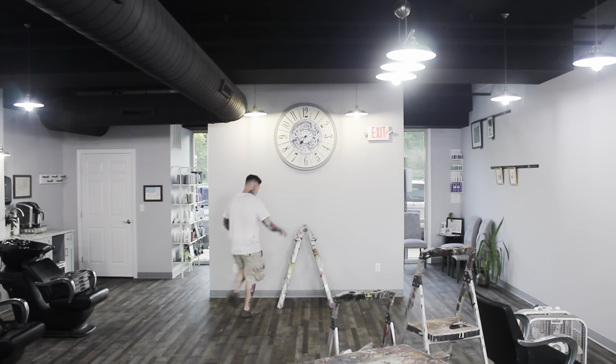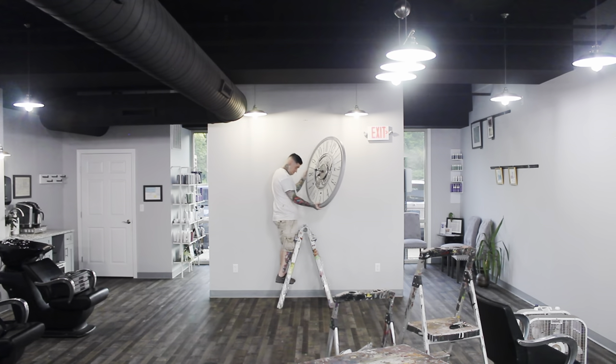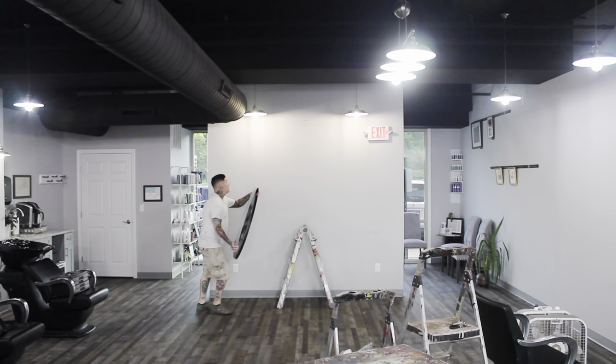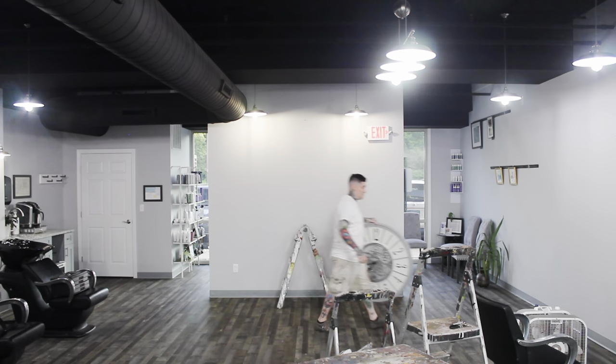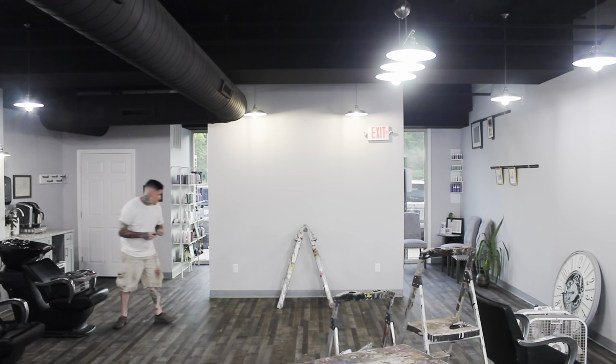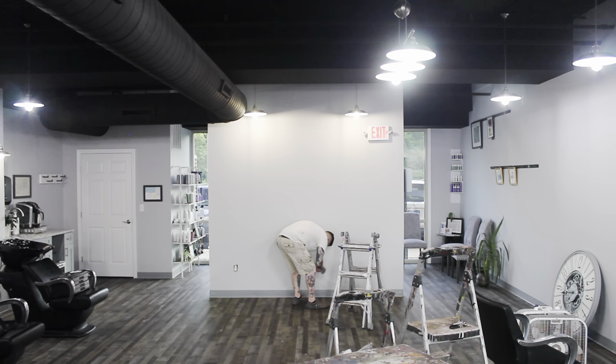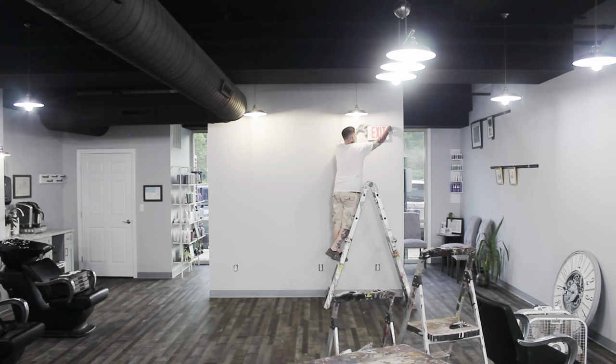I was really nervous about that clock — it looks super heavy — but that was actually easy. Back to work. I definitely hate doing prep work; it's just unnecessary exhaustion before starting the mural. If there was a way not to do it, I would absolutely love that, but there's not.